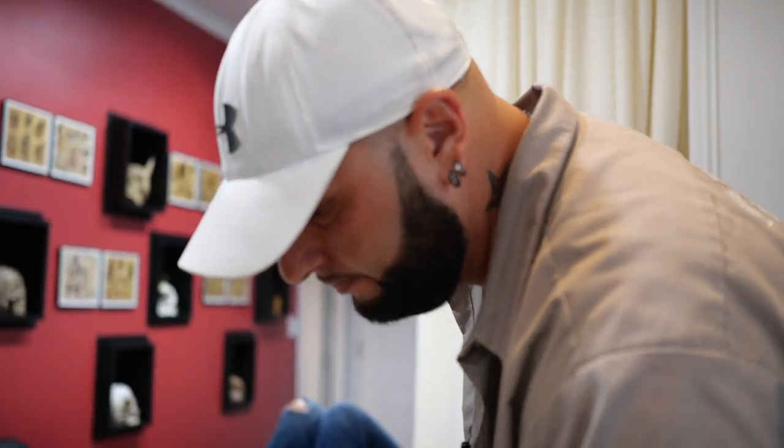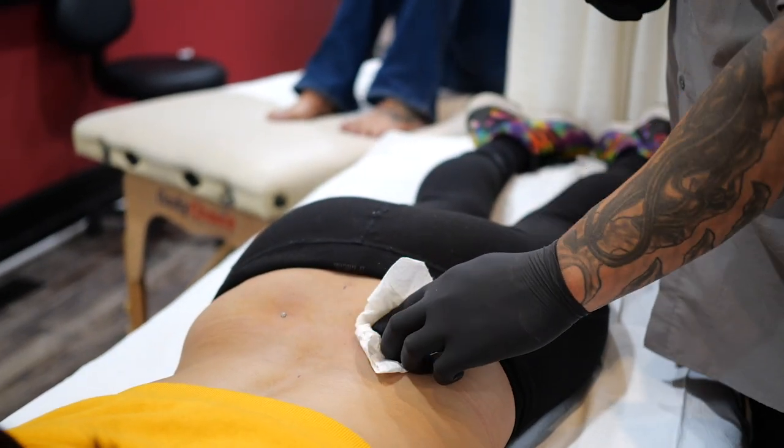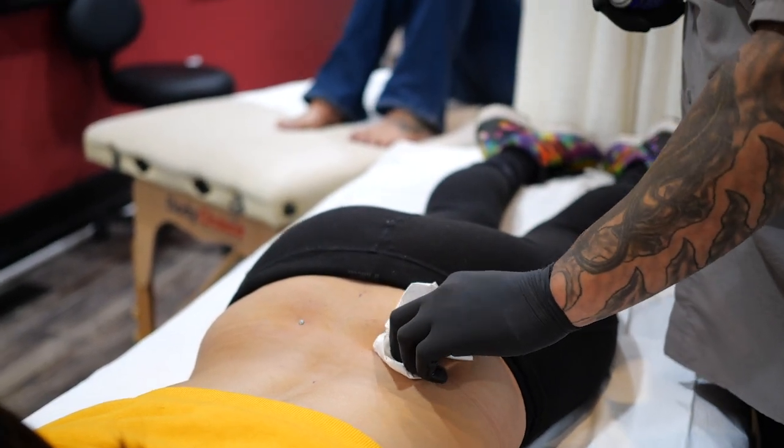That is your back dimple dermal. With the aftercare instructions: always use a mild soap — Dove Sensitive Skin is the best soap to use. Make sure you get a can of H2Ocean. When you clean these piercings, put it as close to the piercing as possible, hold it down for about two seconds, and that's it. That's all you got to do. Make sure you keep the piercing clean.